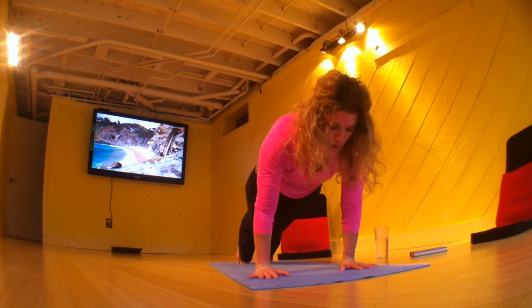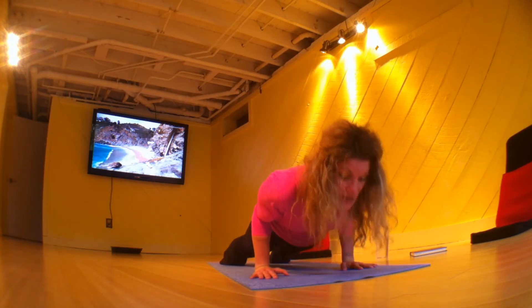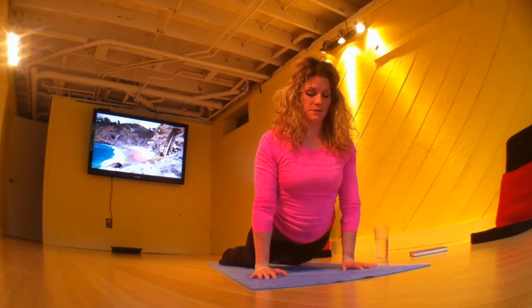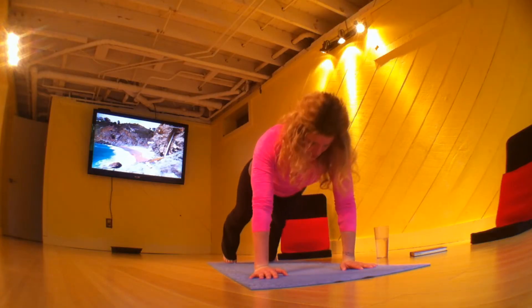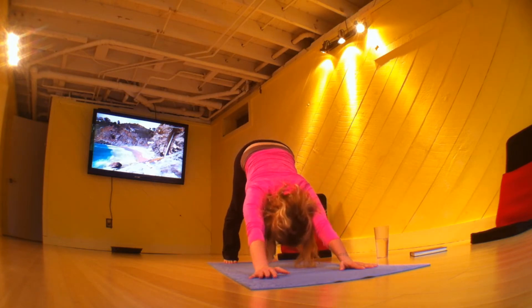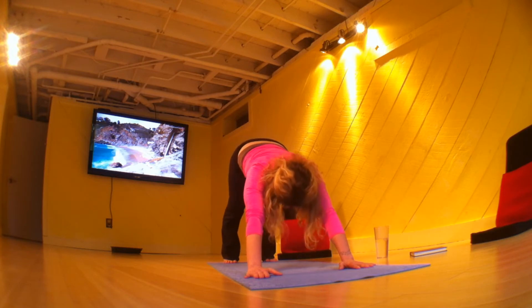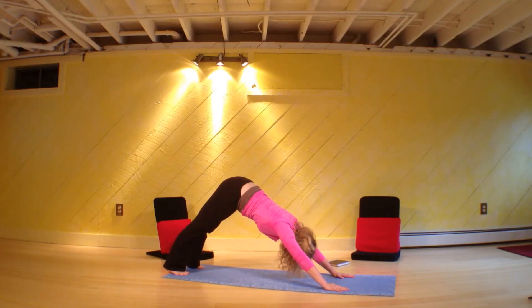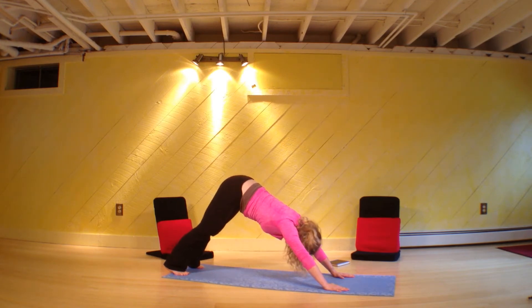Exhale, lower. Inhale — upward facing dog. In up dog, your shoulders move back. On the out breath, breathe it in, breathe out. Breathe in, emptying out all the way. Cinch up your belly, look to your thumbs, bend the knees, and float your feet to your hands. Inhale halfway. Out breath, forward fold.